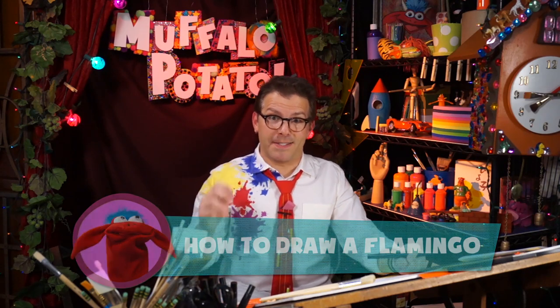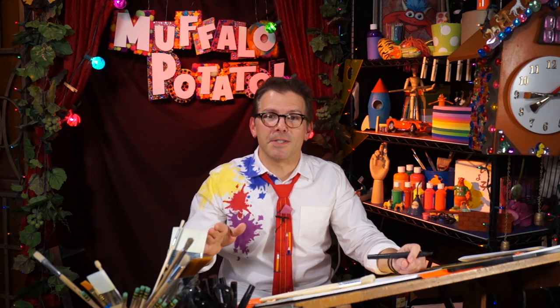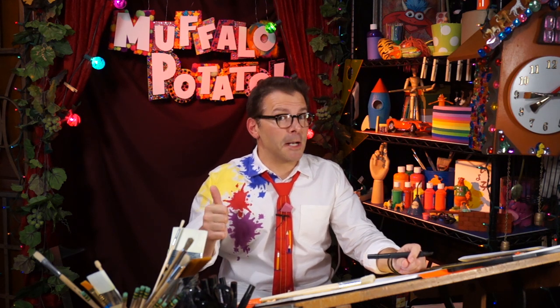You know those cool little pink birds with the fancy necks? Yeah, this is going to be a lot of fun, and it's really easy, guys. We're doing it the Muffalo Potato way, only using numbers and letters. You need three things: you need a pen, you need a piece of paper, and you need to watch me.